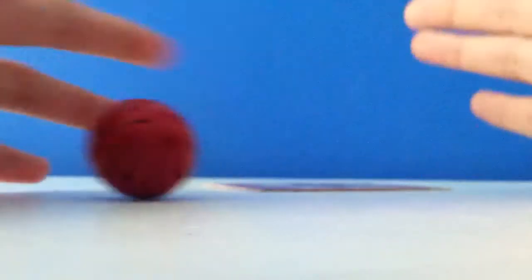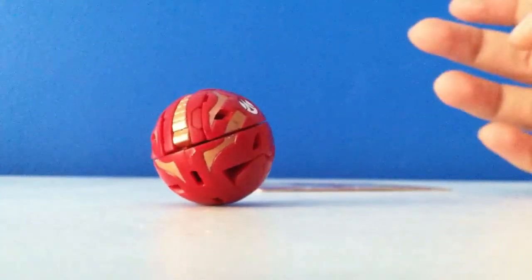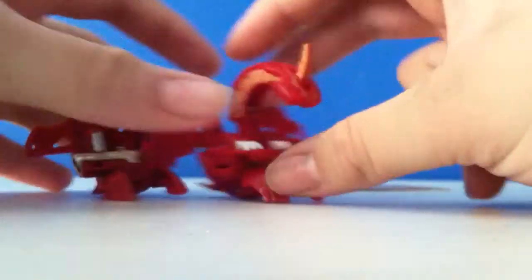Finally found him. It took me a while on eBay and now I have the set that I wanted with Delta Dragnoid Apollonir.